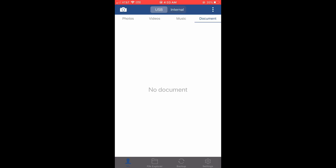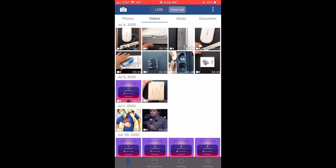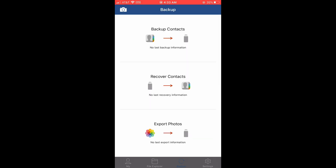Now let's take a closer look at the app. You have USB and Internal — you can switch between either. Each has four sections: Photos, Videos, Music, and Documents. The file explorer shows the same content in folder format. There's also a Backup mode where you can backup contacts, recover contacts, and export photos — that's a cool function.